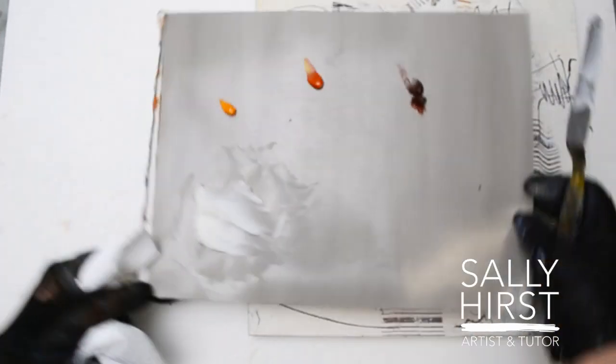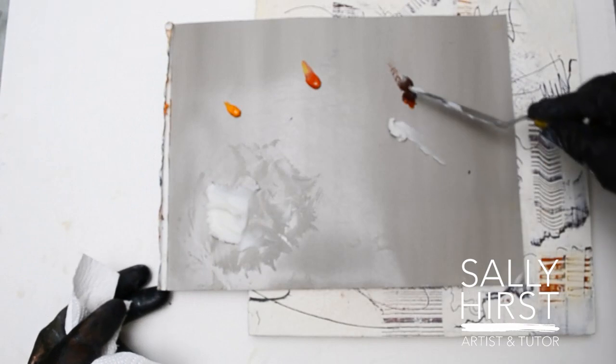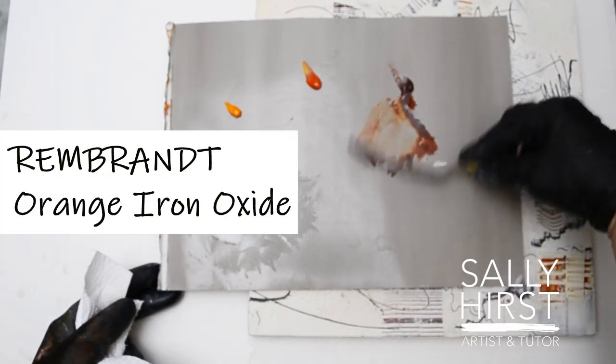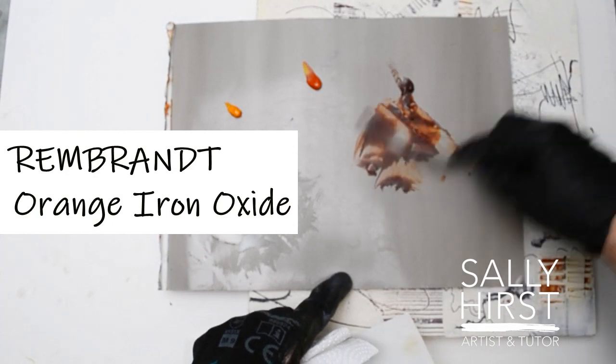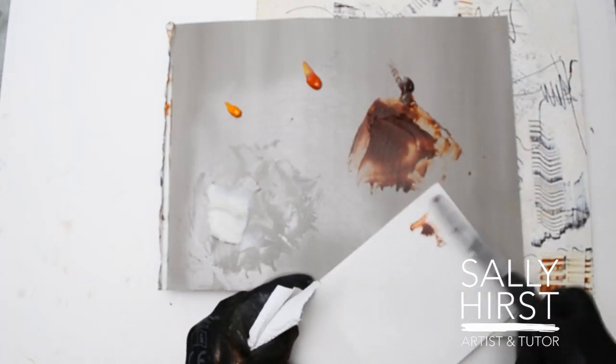I've got a blend here of different types of oranges. This is the Rembrandt Orange Iron Oxide. I'll put them on a bit of paper so you can see — for those among you who, like me, love all things rust.